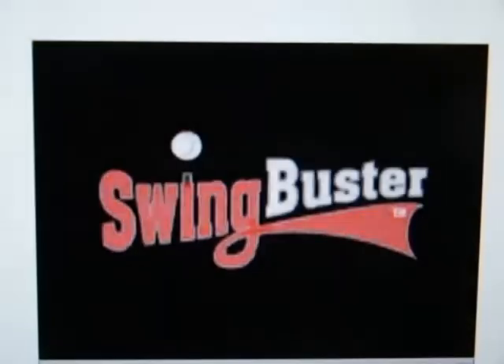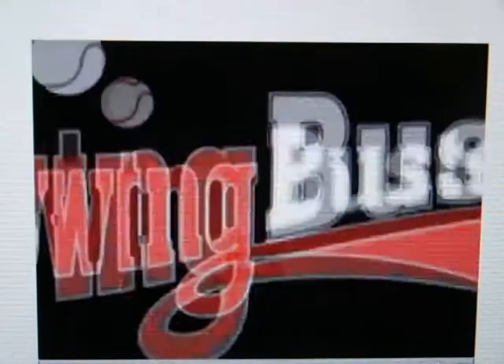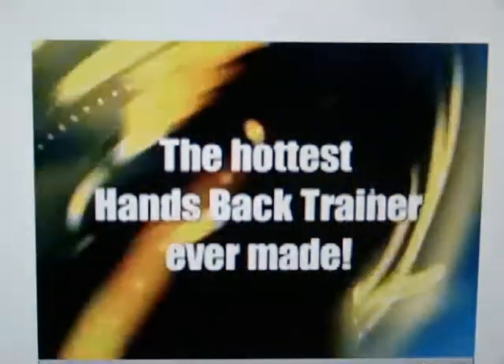Need a hot gift idea for the baseball or softball player in your family? Look no further. Swing Buster is here — it's the hottest hands back trainer ever made.